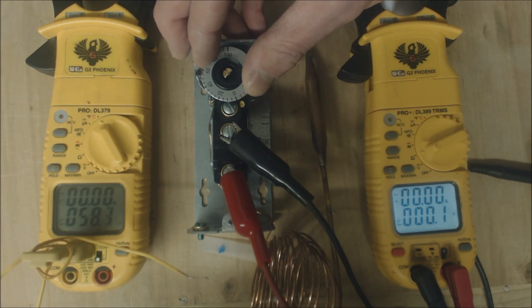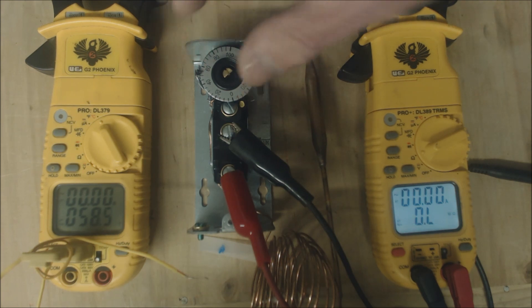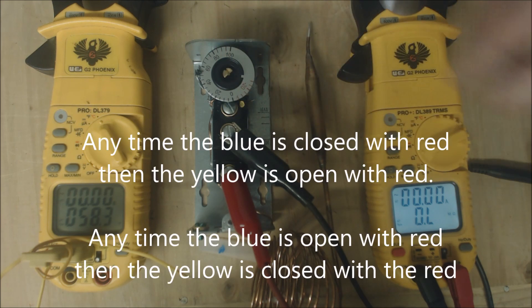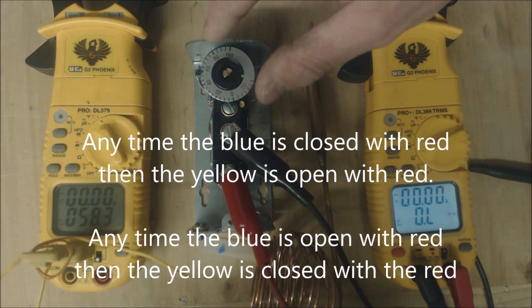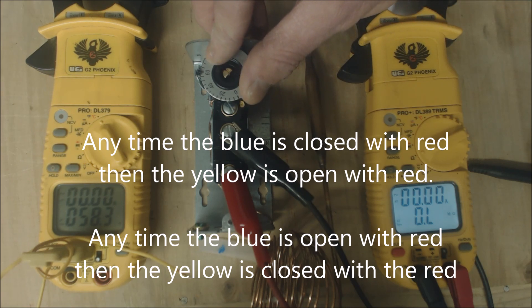Now let's go ahead and turn it down. That was about a three degree temperature swing for when this closes and when it opens back up again. You can see that we're at about 54 degrees here, and when you turn it up you're at about 58.